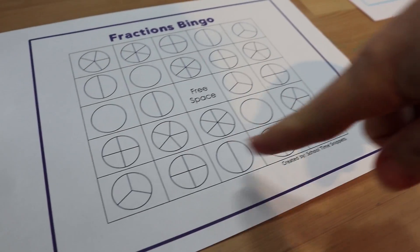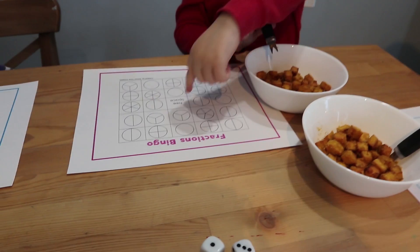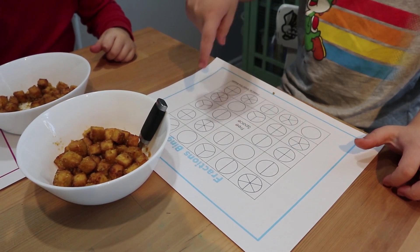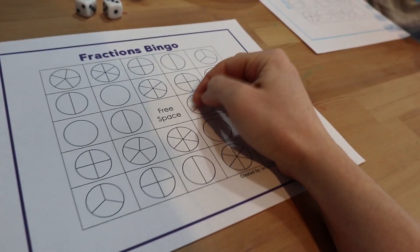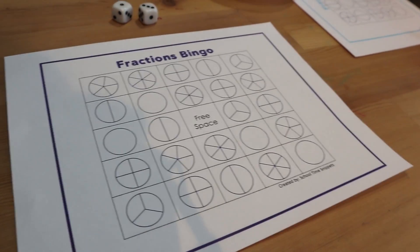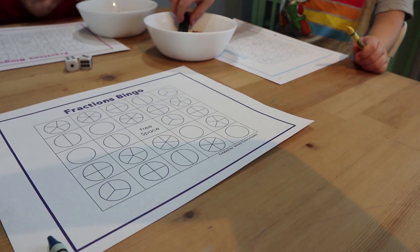I'm going to find a spot that's split up into thirds. Can you guys see one on your board? Show me a spot. Jay, that's quarters — I want thirds. Good, so you color one of them and then that space is done, as if it had a chip on it. You keep going till you have five in a row. Three quarters — good job everybody, find something that's split into quarters and fill in three of them.